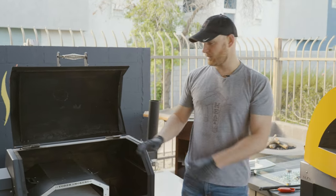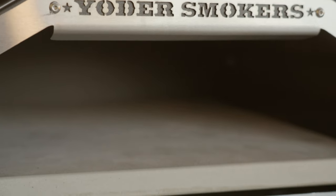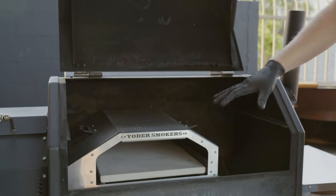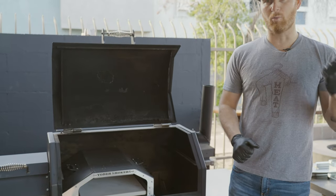Another benefit to going with something like this versus a wood-fired oven is that you don't need to constantly feed it. This will also preheat a little bit quicker — something like this is gonna take about 30 minutes to preheat versus the hour that a wood-fired oven takes.